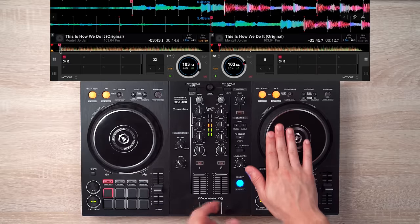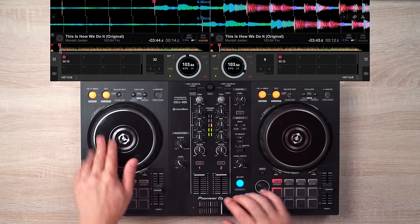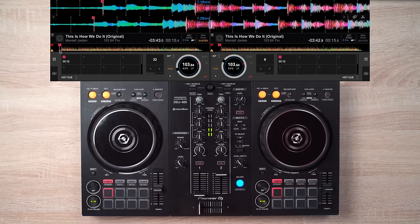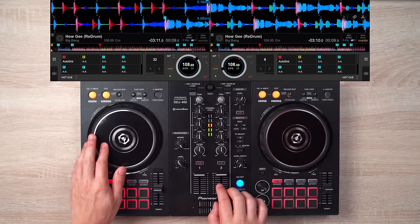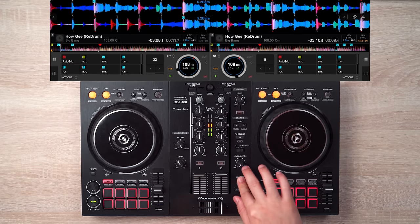It can be used in a lot of ways, such as to emphasize a phrase — 'This is how we do it, this is how we do it, this is how, this is how, this is how we do it.' You can emphasize the cool breakdown, or just emphasize your skills as a dope DJ.